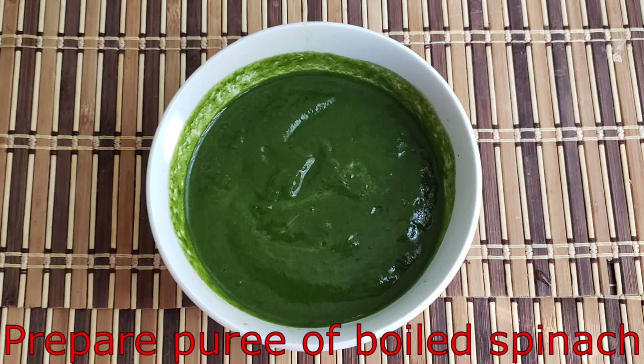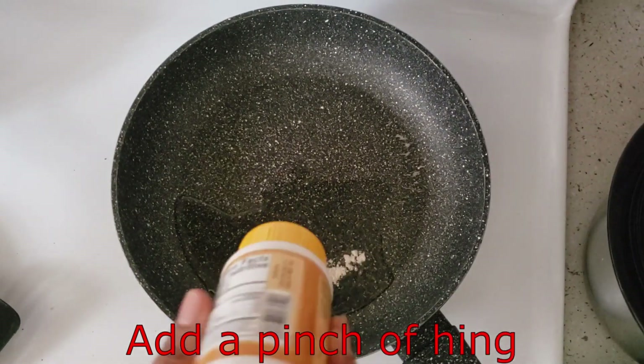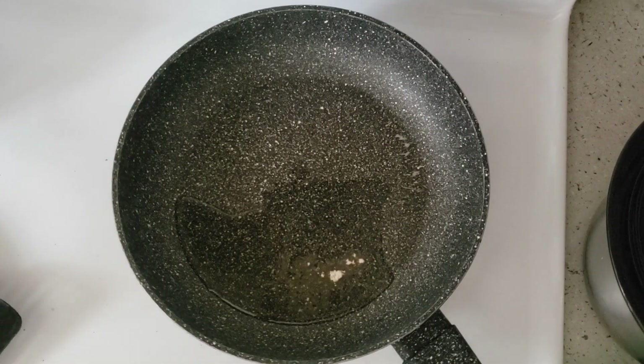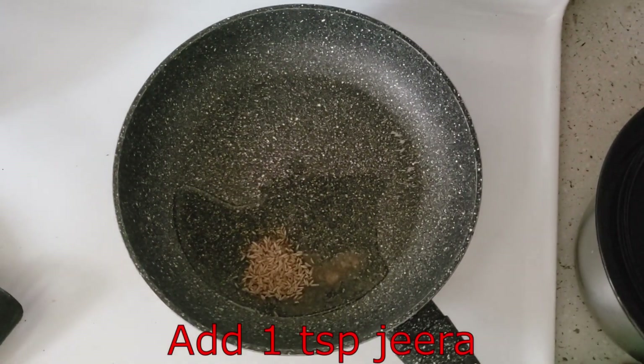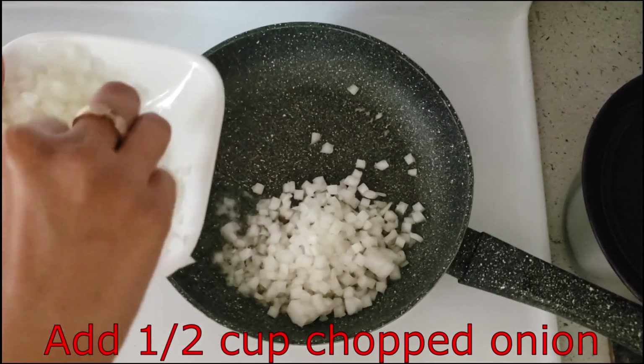First, we will make a puree in the pan. We will add 2 tablespoons of oil in a pan, 1 pinch of hing, 1 teaspoon of jeera. Now we will add half a cup of chopped onion and stir it well.